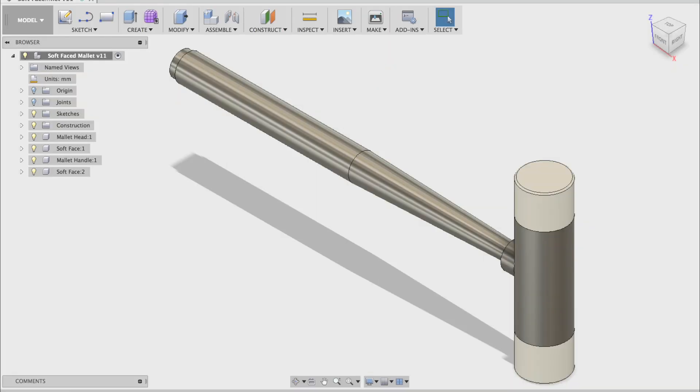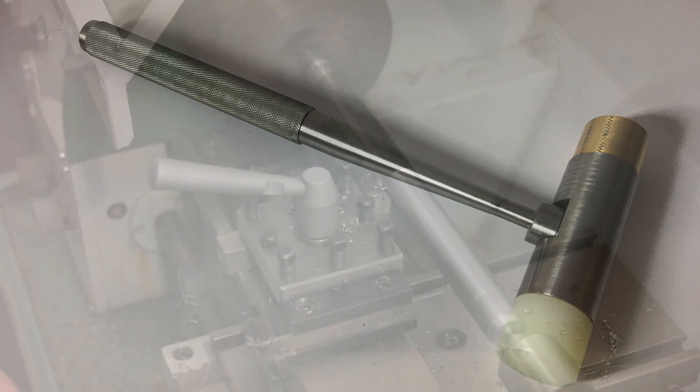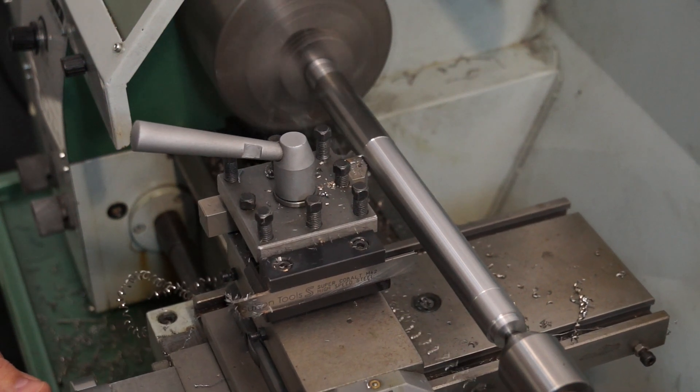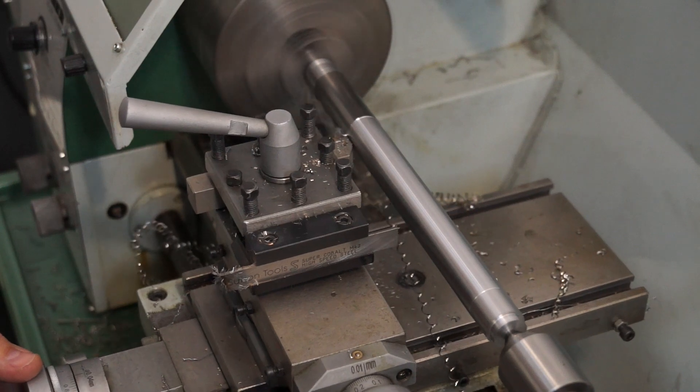That concludes today's lesson on the soft face mallet design using Fusion 360. If you'd like to watch me make this mallet on my metal lathe in my home workshop, click the link here. As always, I welcome your feedback and appreciate your likes and shares. See you next time!